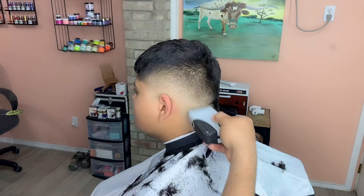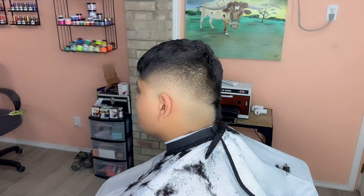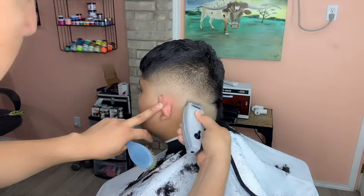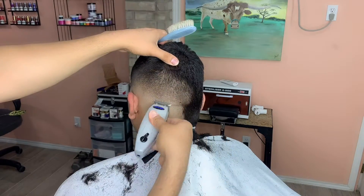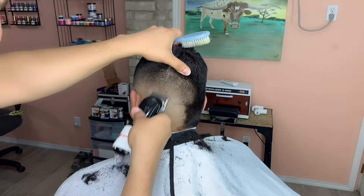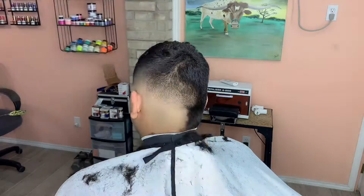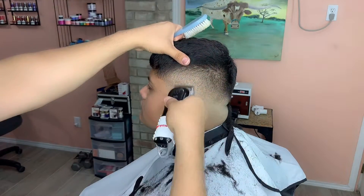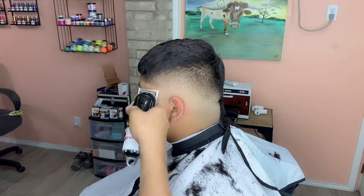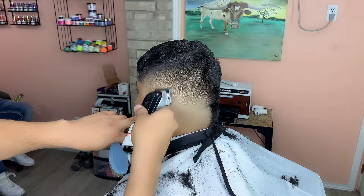This haircut looks kind of simple but it needed a lot of detail work, as you can see. All this detail is something that didn't come from one day to the next — it took time. I've barely been cutting hair for two years and I still struggle with perfecting a haircut.